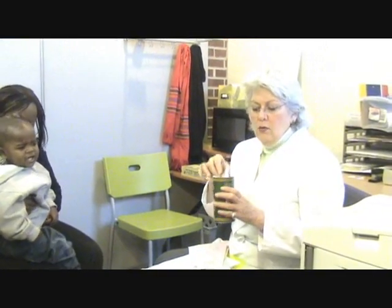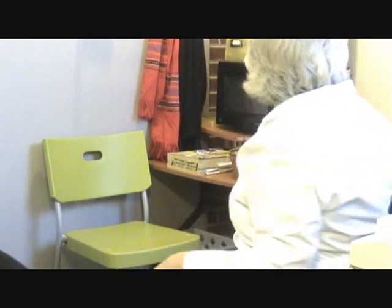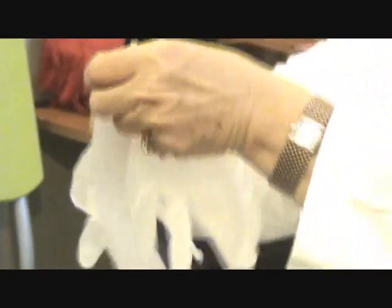Before I collect the mouth swab samples, I'm going to either wash my hands or use a handy wipe, which I have right here. I'll wash my hands with the handy wipe. Now for sample collection, I wear clean gloves — they're powder-free, latex-free gloves.